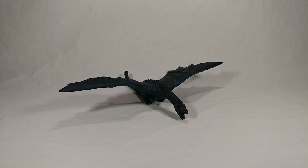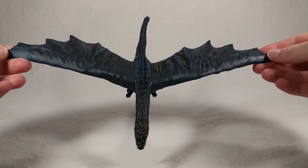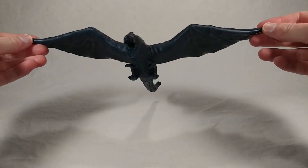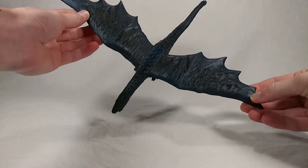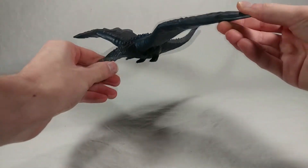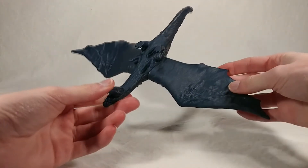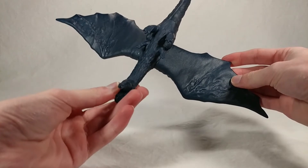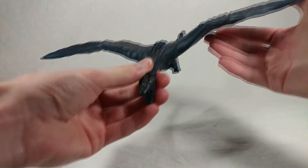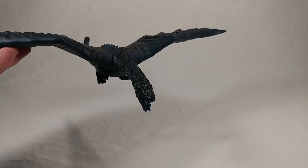Moving on to the figure itself, it's a pretty basic figure cast in blue vinyl, which is different from the Godzilla. The Godzilla is cast in green; this one is cast in blue with tons of black lowlights along the back, the wings, and the spines. Not very much on the bottom — they probably just decided not to paint anything there to keep costs down.